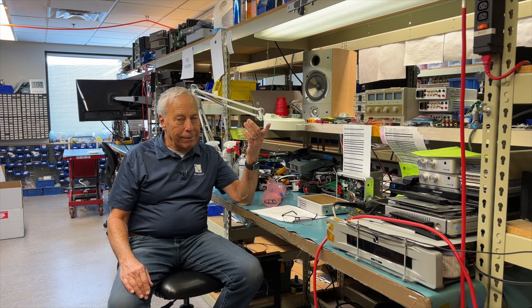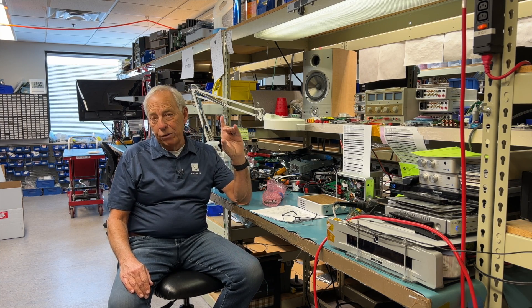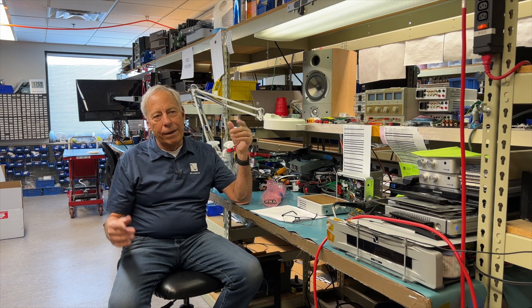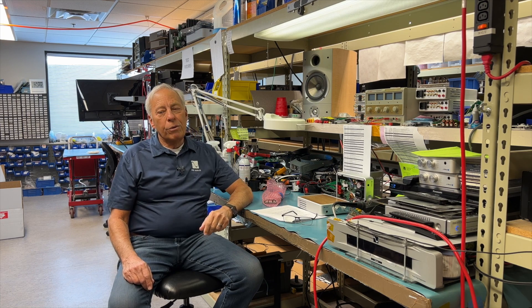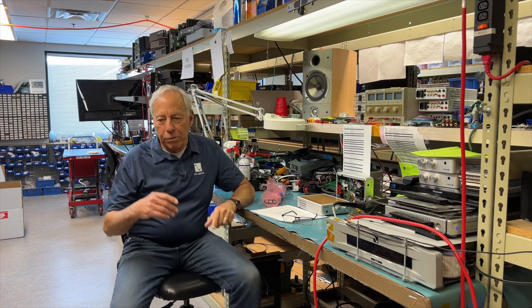You ever buy an LED light bulb? Inside that LED light bulb is a switch mode power supply. Any computer today, just about anything has a switch mode power supply. We in the high-end industry are slow to change, and so we stick with the big old-fashioned power supplies.